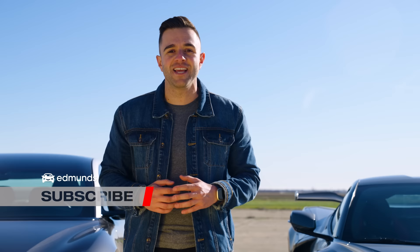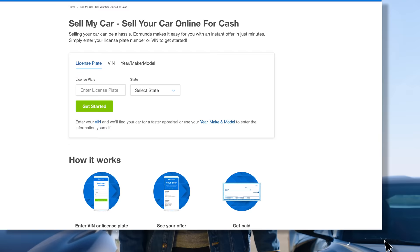You want more U-Drags? Well then you've got to do us a favor — like this video and subscribe to the Edmunds YouTube channel. And by the way, if you're looking to sell your car, head over to edmunds.com/sellmycar.